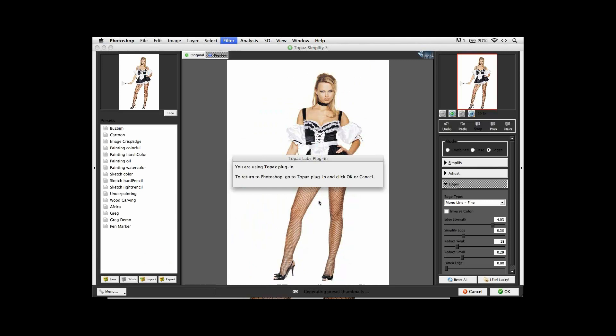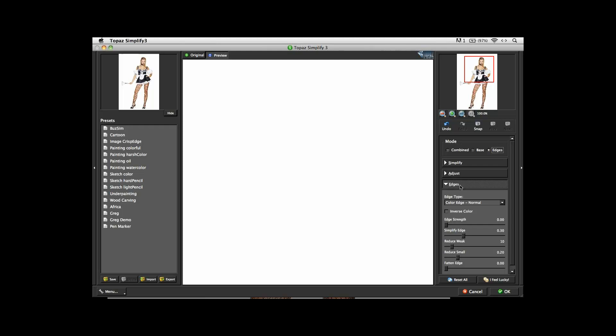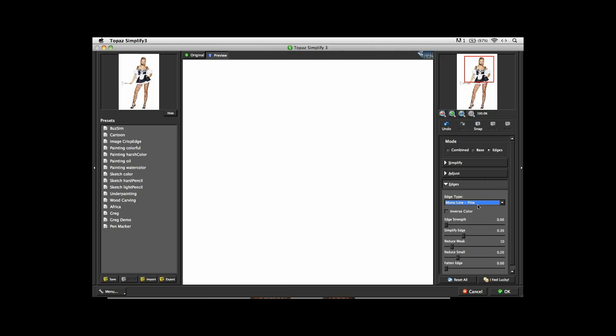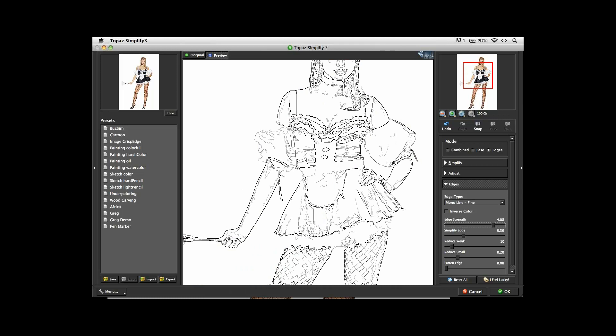Let me reset it so I can take you step by step through the process. If you were to start Topaz Simplify by trying to find edges, the first thing you want to do is under Mode, change the output to be just edges alone. Under the Edges tab, I always change the edge type to be Mono Line Fine, because I like having lines of constant thickness. I've boosted it up, and immediately I can see how the lines have been introduced onto the photograph. Unfortunately, you'll notice that the face is going to look pretty bad because the computer is doing edge detection. But the lines coming in around the arms and the rest of the body are actually pretty good — which is exactly the lines we're interested in.